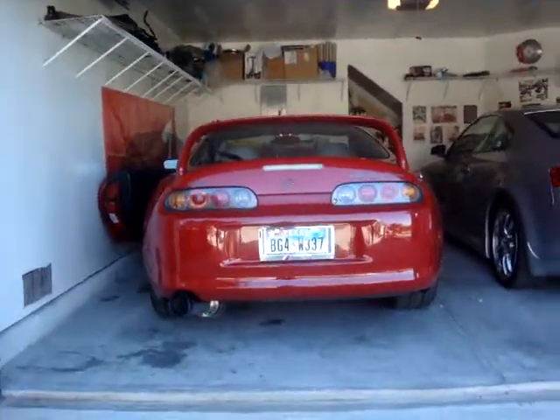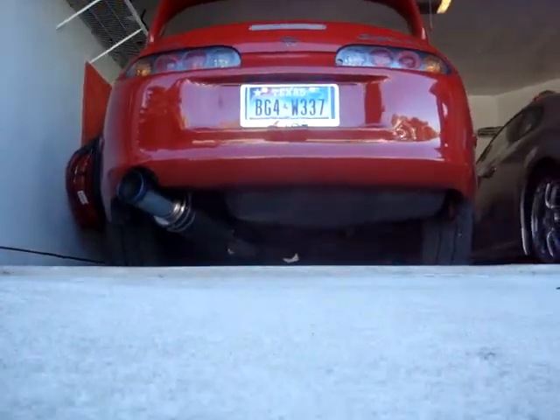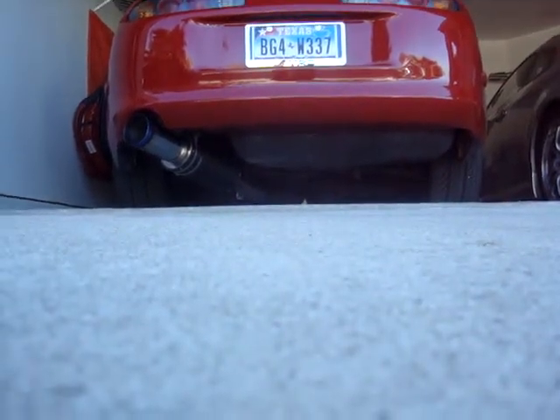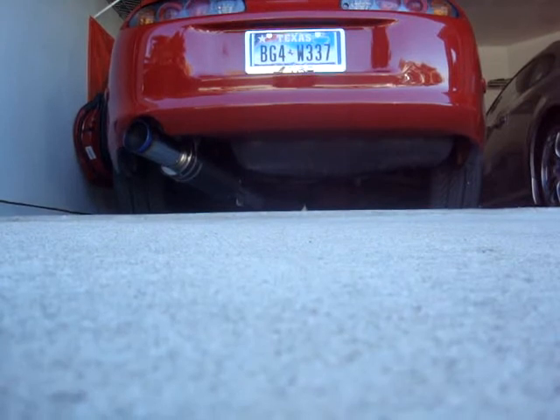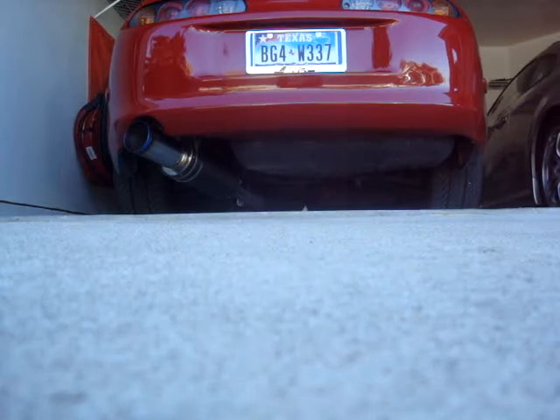Hi guys, this is Eric. This is my Reno — it's got an HKS cat-back exhaust for my Supra. So I'm going to record starting it up for the first time. Ready, here we go.